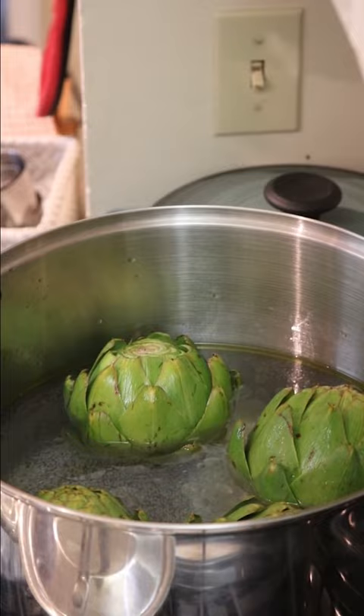I don't know where my lid went, so I'm going to use tin foil and a lid from another pan. Normally you would put your lid on now, but I'll do that.